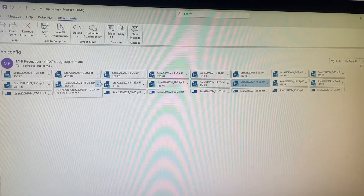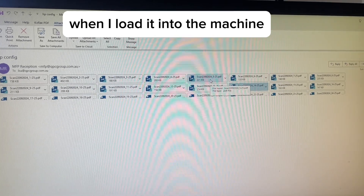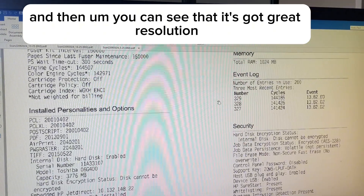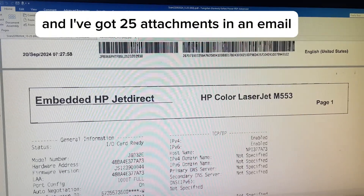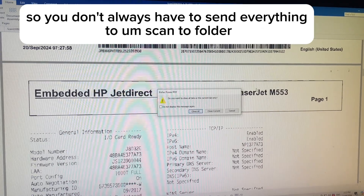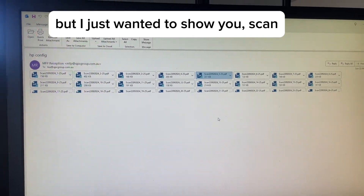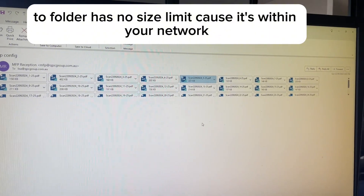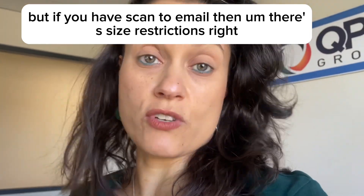When I loaded it into the machine, I made sure it was set to 300 DPI, which is the resolution. You can see it's got great resolution — I've highly compressed the file, and I've got 25 attachments in one email, which is almost unheard of. You don't always have to send everything to scan-to-folder, but I wanted to show the contrast: scan-to-folder has no size limit because it's within your network.